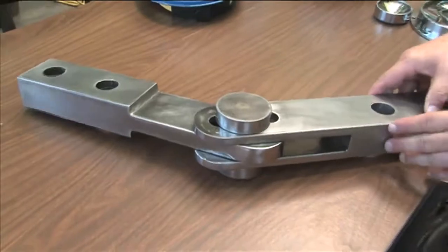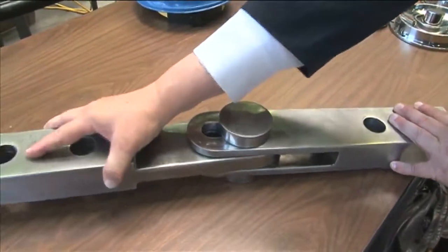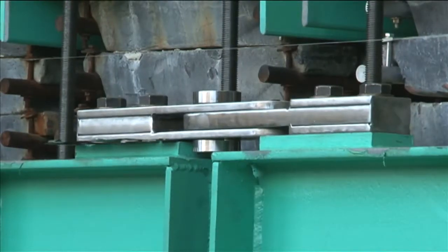To accomplish that we have these lockup guides, which look like this, and they allow the bridge to move — guided in longitudinal and transverse displacements — to do what we would like it to do.